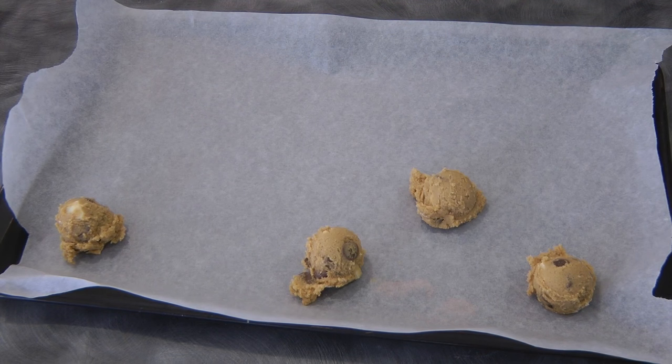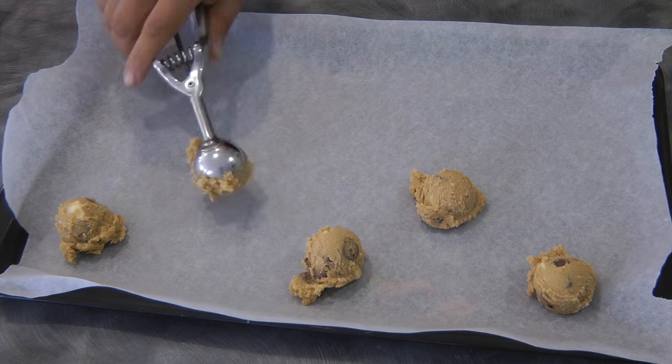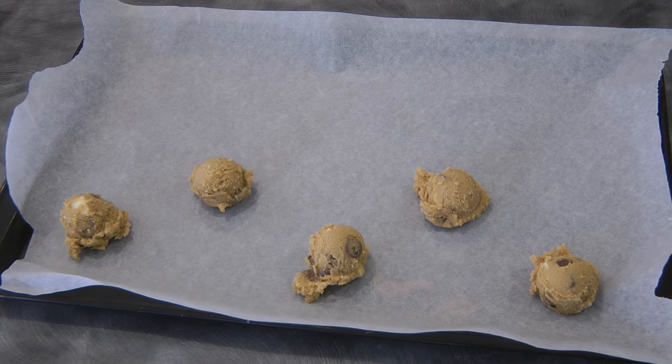Bake for about 10 minutes. Do not over-bake — just bake until you see the sides of the cookies turning golden brown.